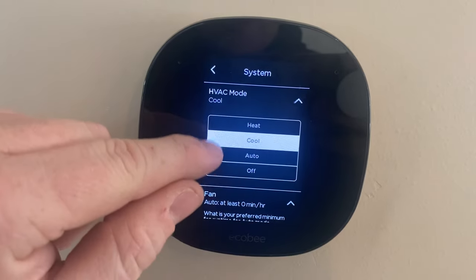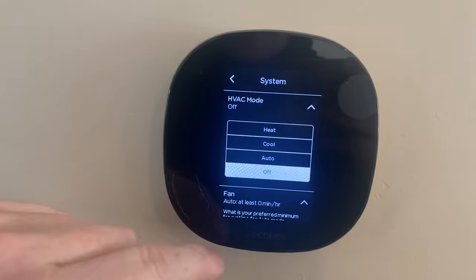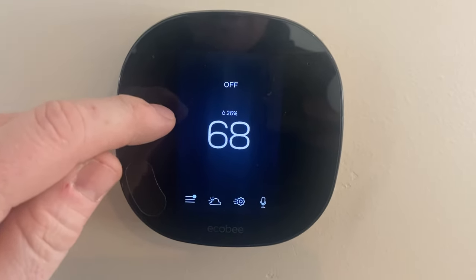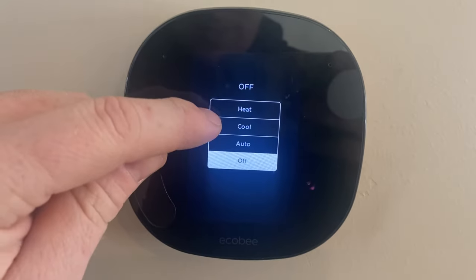So check that for cool, auto, and off to make sure the fan says zero minutes per hour. Hopefully one of that's it, but if it's not let me know. And that's how to check your fan settings on Ecobee.